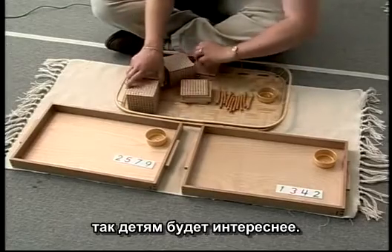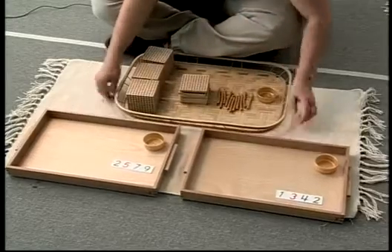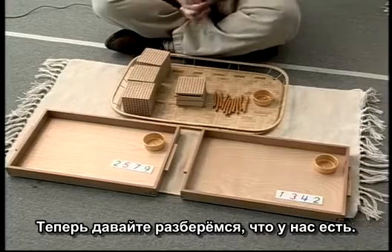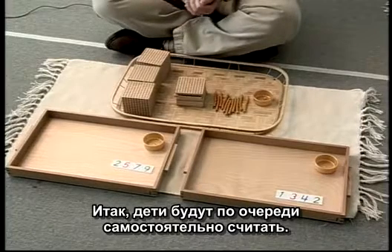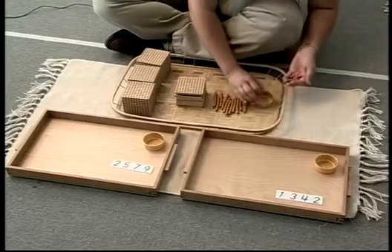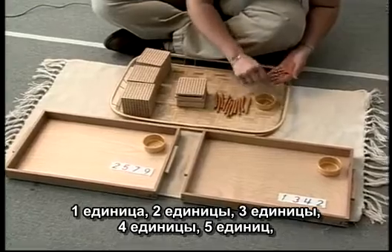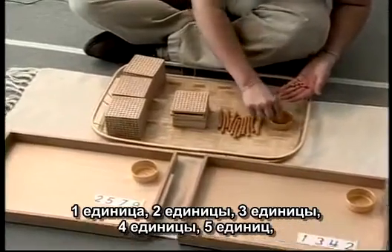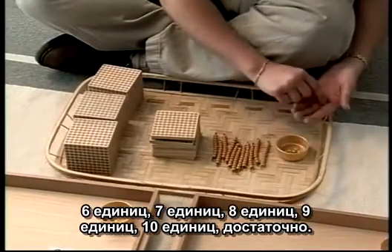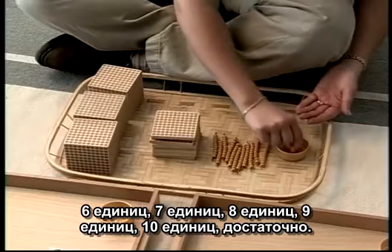That makes it a little bit of interest. Then we have to find out what we have. The children will take turns and actually do the counting themselves, always starting with the units: one unit, two units, three units, four units, five units, six units, seven units, eight units, nine units, ten units.